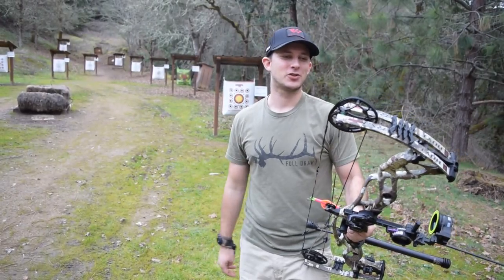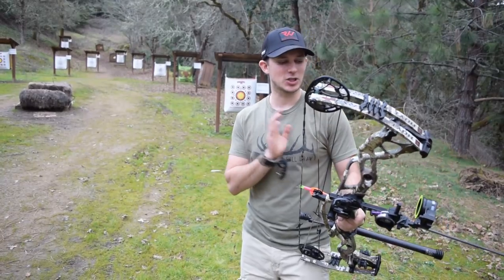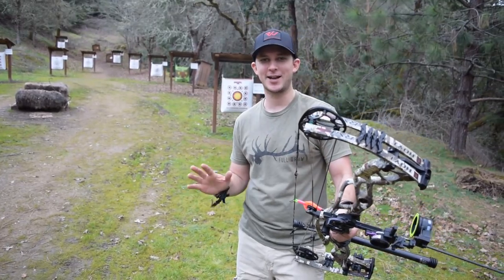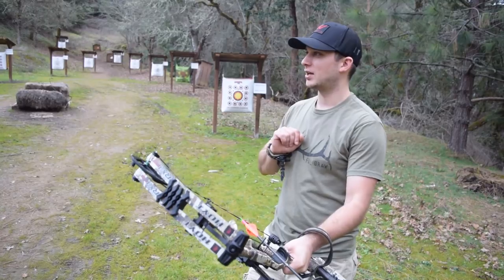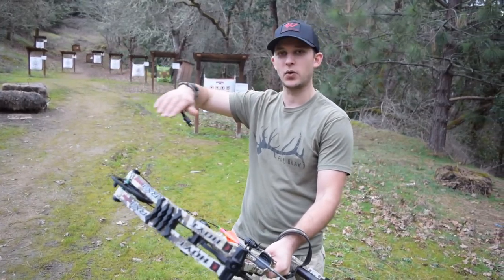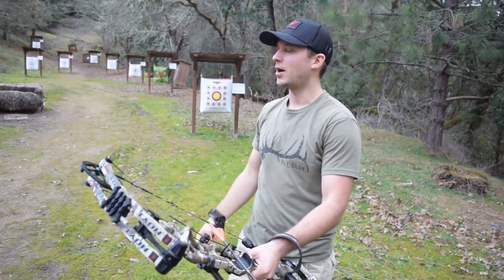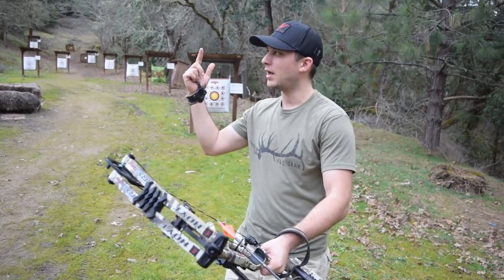All right guys, so today's the first day I've shot this bow outside. This is the RX1 Turbo with the number two cam. I just stuck the sight tape on there, sighted it in, and now we're just gonna see how I can do hitting a moving deer target — kind of doing the moonwalk because it's facing that way but we're pulling it that way. I'll shoot like three arrows and then we'll walk up and see how we did.